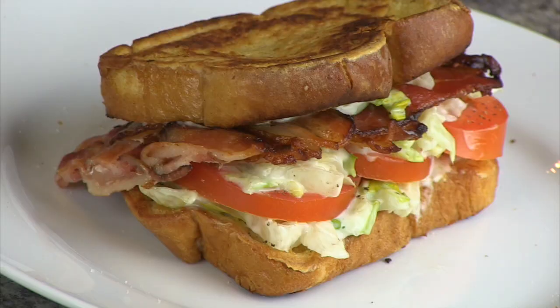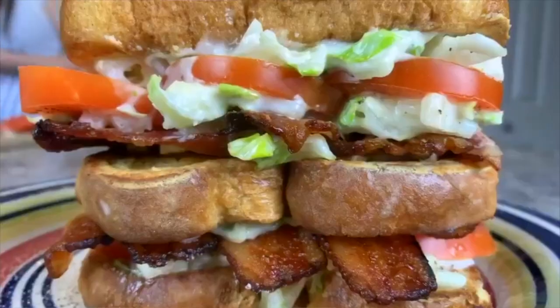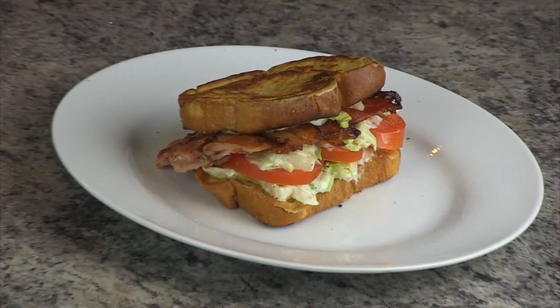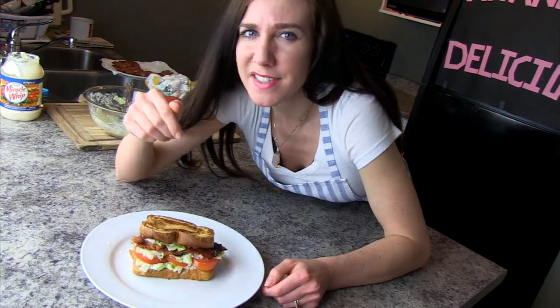The best BLT I've ever had. Now this is an all-American BLT — French toast, no crumbs, it's foolproof. If you enjoyed the video, please like and subscribe, and hit that little bell right there. Turn your notifications on — we have so many more delicious recipes to come.